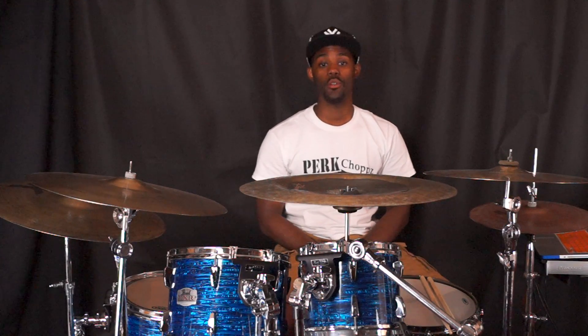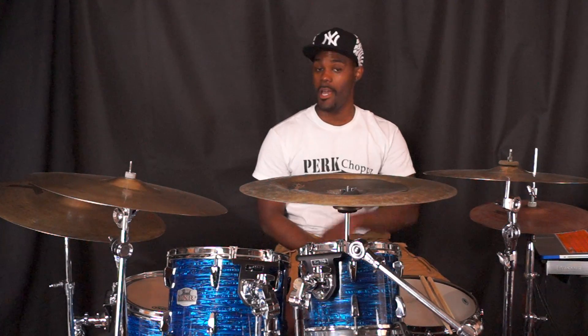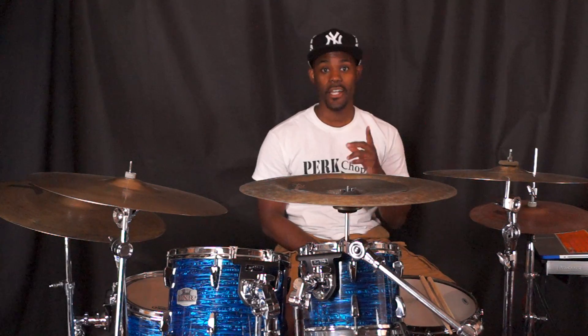Welcome back. Today we're going to cover a groove, but not in 4/4 this time — in 6/8. Check it out.